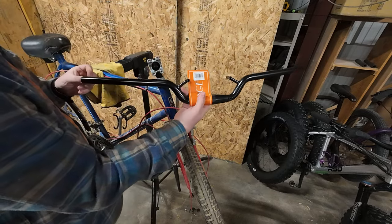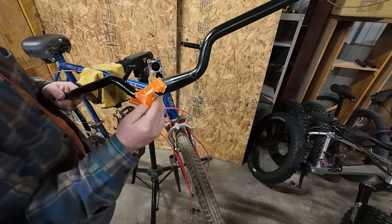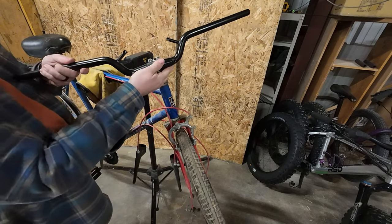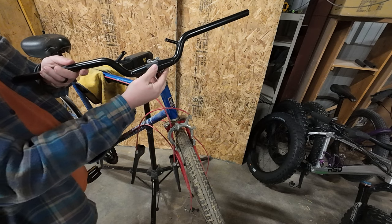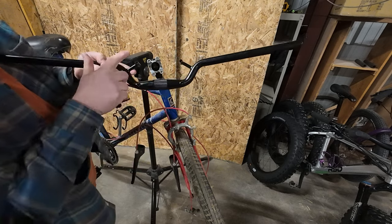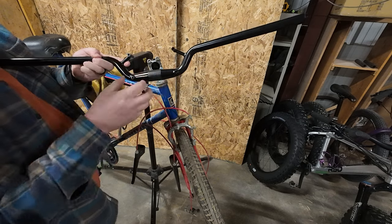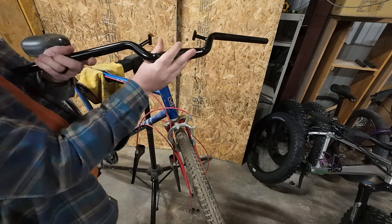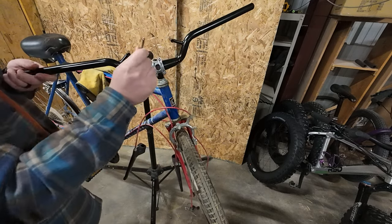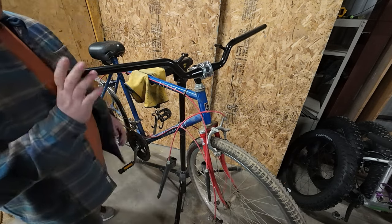These are the Velo Orange utility bars. They're actually pretty cool, and along with these they sent the rack that mates up to it. The rack goes up here on the front, but also what's cool is on the back — that's the same spacing as for a water bottle cage, so you could put two water bottles right there. It's actually pretty smart. It looks pretty good, I'm excited.